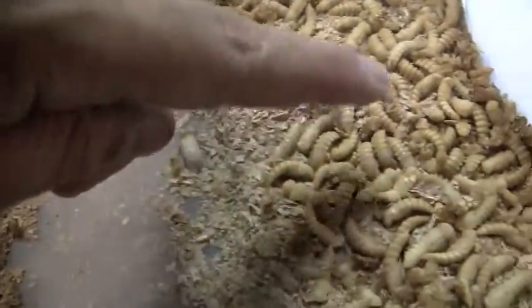Hello YouTube, this is TubeTempest. I'd like to show you my mealworm farm. These are all the pupa that I have left, and these are all the mealworms I have left of the 2000 I bought from eBay.